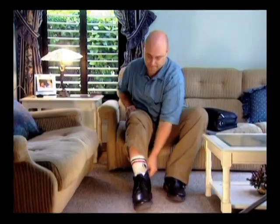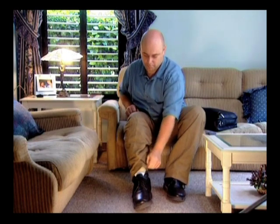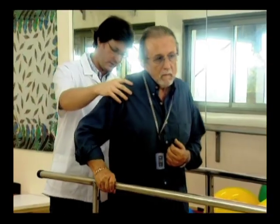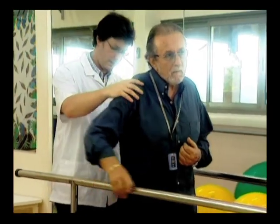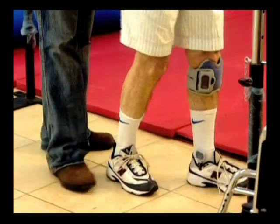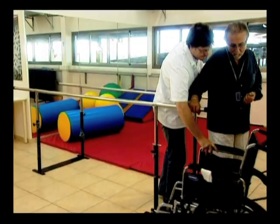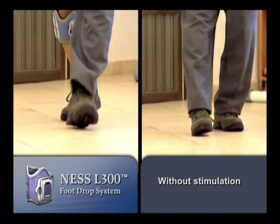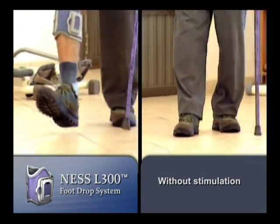The advanced ergonomic design of the functional stimulation cuff enables users to apply the cuff with one hand while maintaining its accurate and repeatable placement. Early implementation of the Ness L300 foot drop system optimizes lower extremity rehabilitation results.